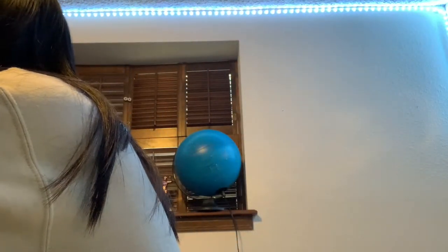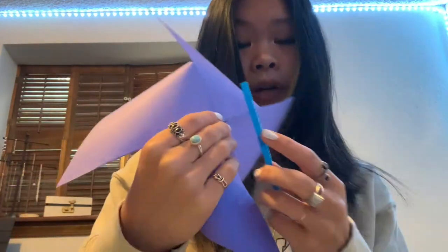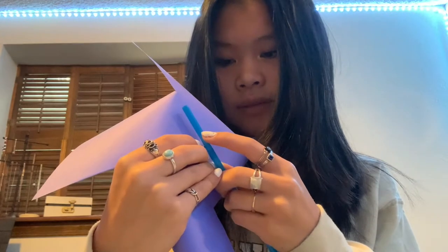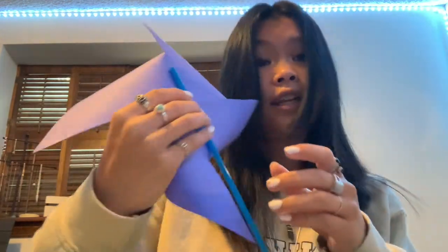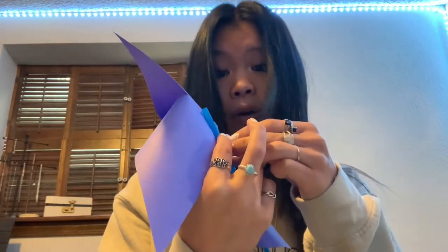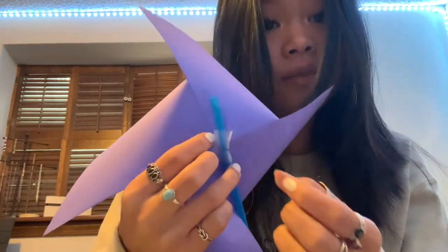Hold it real tight, and now we're going to get our straw. I am using this blue straw, and this is going to be the handle that you can hold your pinwheel on. So you're just going to push it through like this — make sure you don't stab yourself again. It should look like this. Now we are going to take a little bit of tape and make sure that straw is nice and not going to poke you, so just cover the pin just like that.